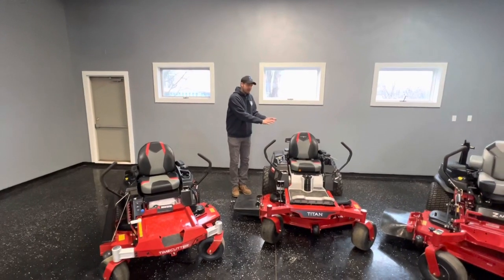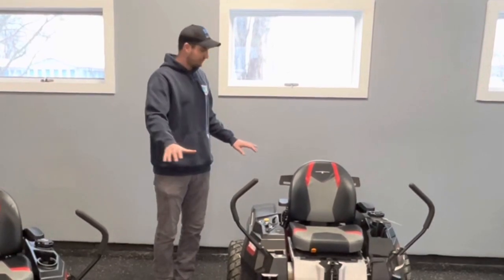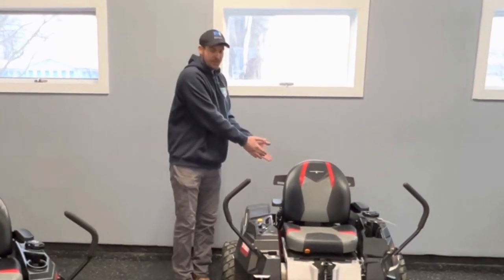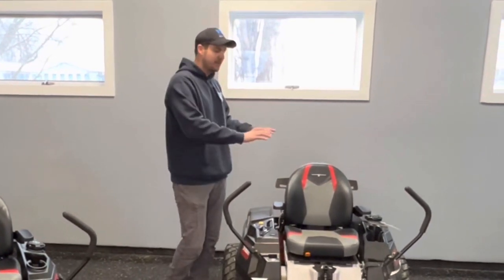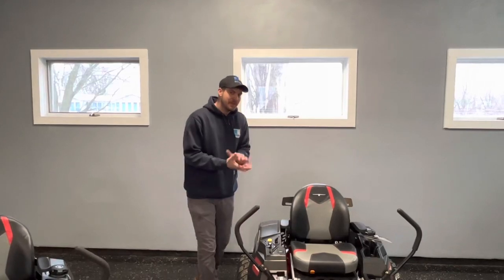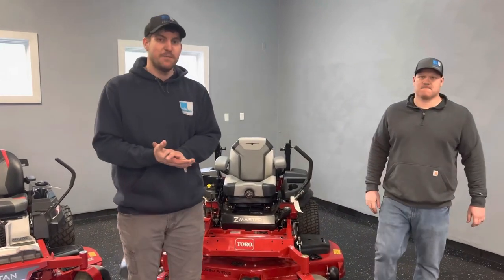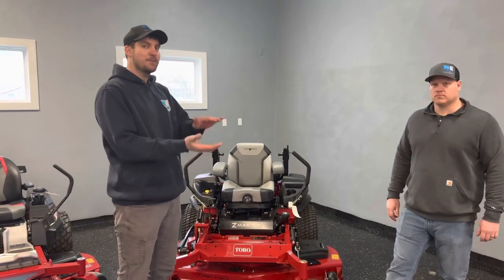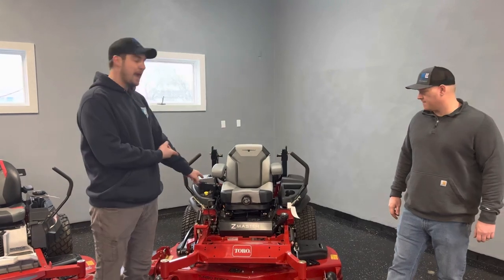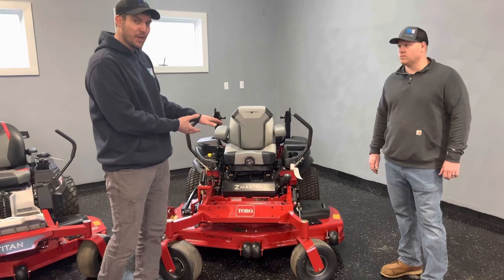If you move to the Titan series, you can get a 300-hour warranty on the whole machine — covering whether you have a Kohler, Kawasaki, or Toro engine. If you upgrade to the Titan Max, you actually get a 500-hour commercial grade warranty. Lastly, going all the way up to the Toro Z-Master, there are many series: a 2000 series all the way up to a 6000 series. This happens to be the 6000 series — about as expensive as the 6000 series gets.